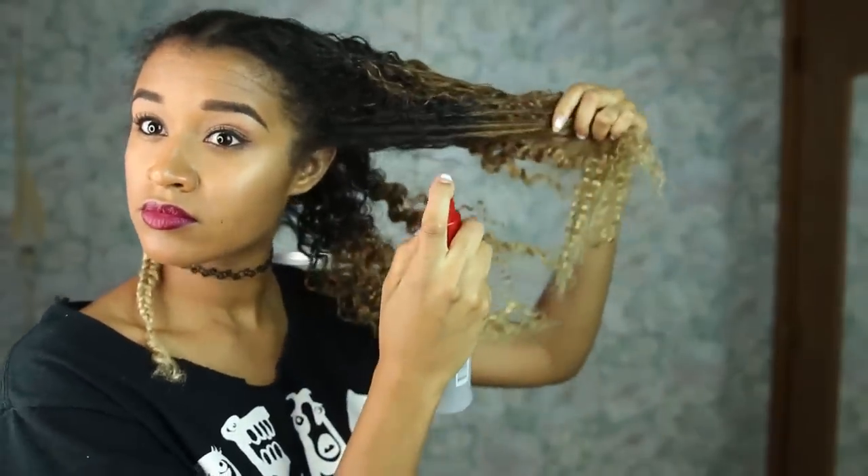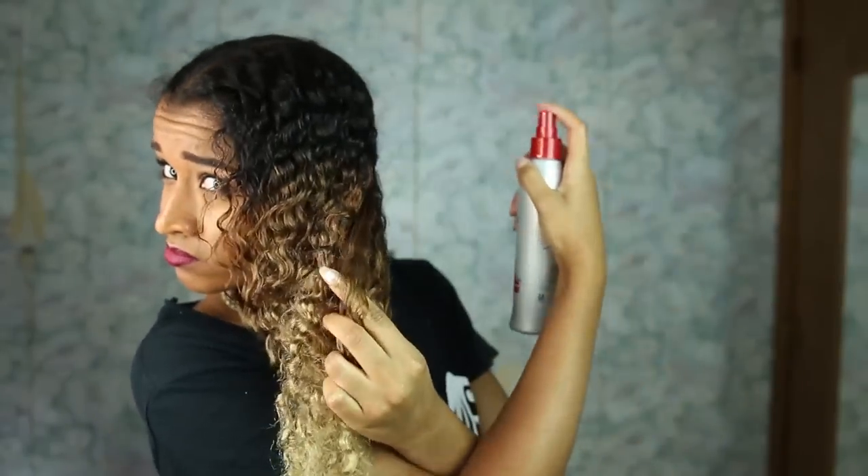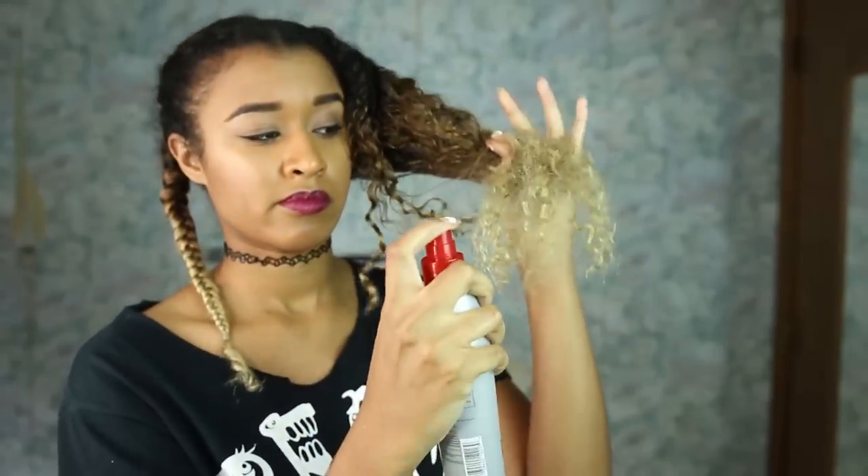I just spray that all over the top, the bottom, the inside, the outside. You want to make sure that you get it all over your hair so you can protect it from the heat, especially if you have curly, dry, or damaged hair — but really everyone should use this.